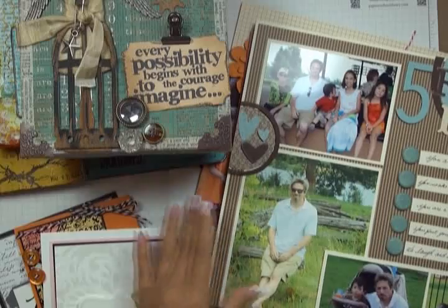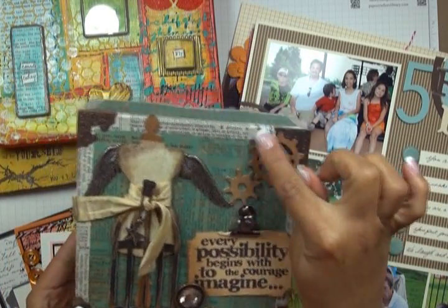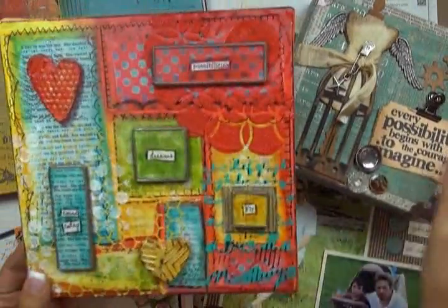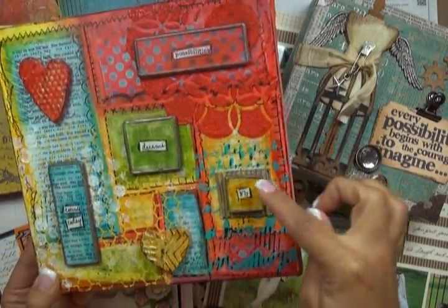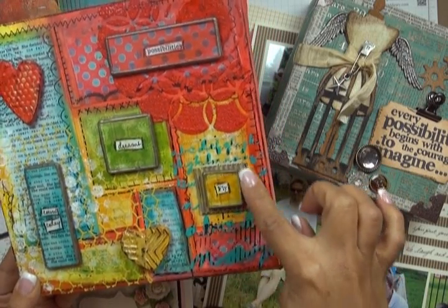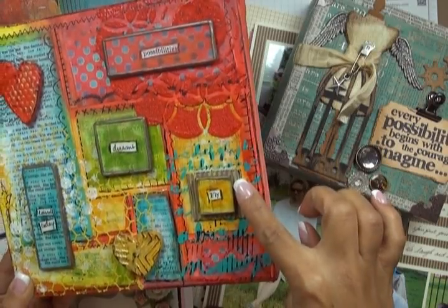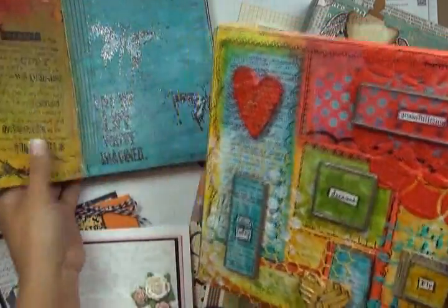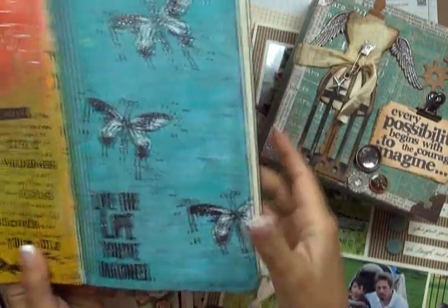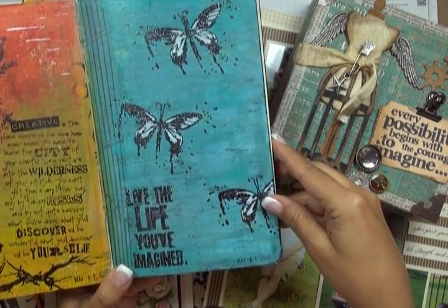Here's an example of embossing a metal brad to create a finish that coordinated with my page. You can use embossing in altered art and mixed media to create a resist background on your canvas. These memory glass frames, which look like they're soldered, are actually created using embossing powder in a technique called faux soldering. And in this art journal page I've incorporated stamping to create the focal point.